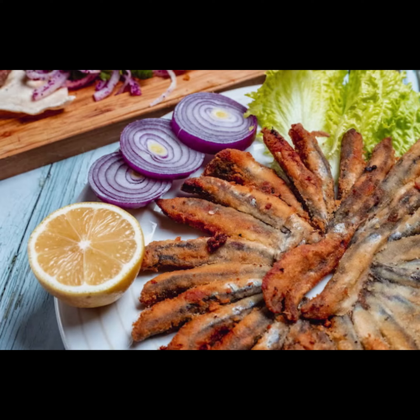If you love fish but because of its odor in the apartment do not want to cook it, I'll show you how you can do it without odor and without splashing.